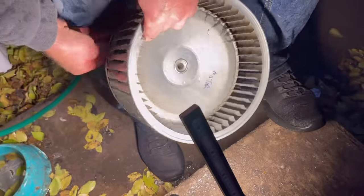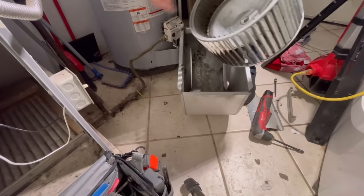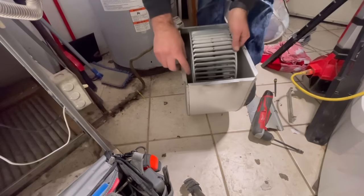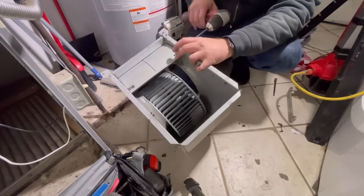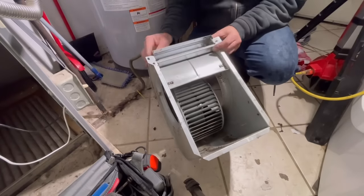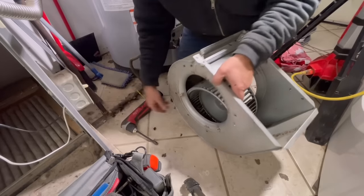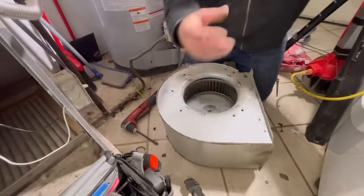I could have just replaced this motor and been done with it, but I really thought this would be helpful - even though it's not perfect, it's so much better than it was. We're going to take that motor side, line it up with the side with holes for those motor tabs, reattach this metal piece, and then flip it onto the side where the holes are that hold the motor in place.